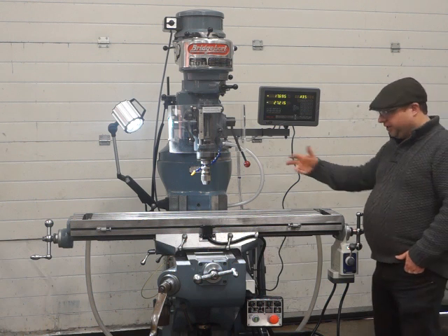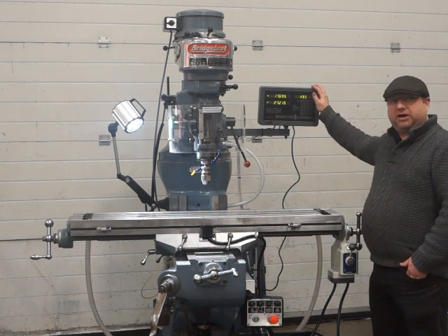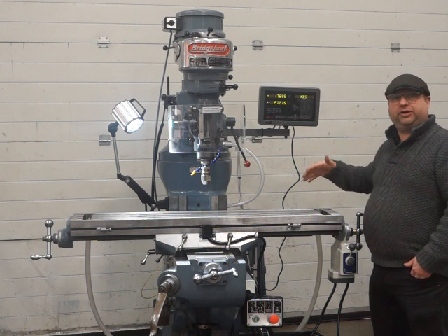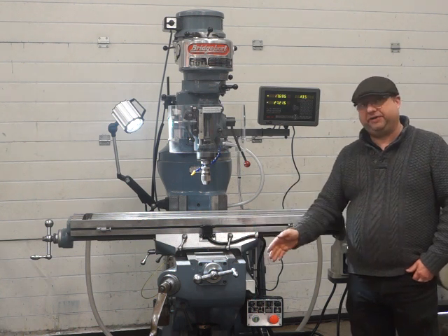This is our Bridgeport Meta Machine. It's got a 48 inch table, it's got a belt drive head, 2 axis DRO. You can upgrade the DRO to 3 or 4 axis if you wish. You can also upgrade it to Y axis power feed or Z axis power feed if needed.